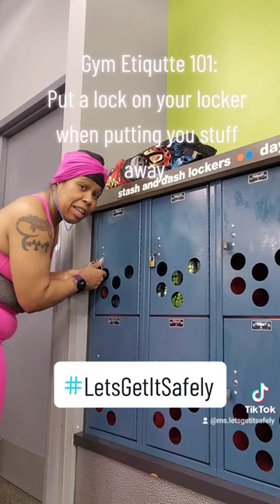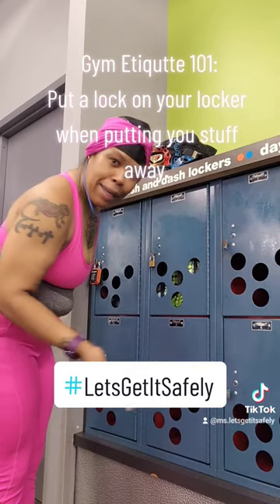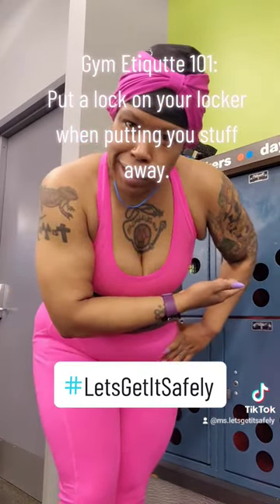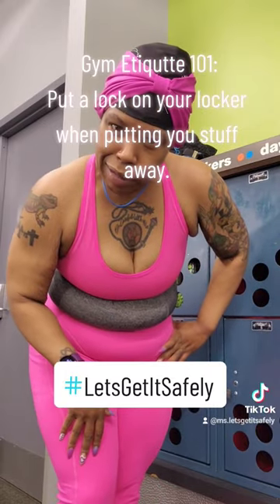Turn the combination and it's done! Now you can work out and your stuff is safe and no one will steal it.